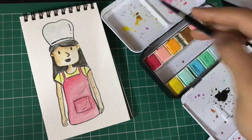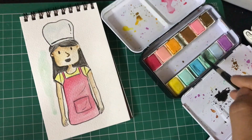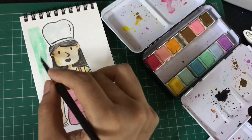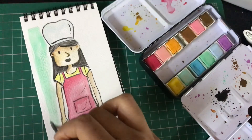I'm going to add a sea green color to my background. What I normally like doing is leaving a little bit of white space around my object and then coloring the background. You can also create your background first and then fill in the details of your character — either way is fine, just do it the way you like.